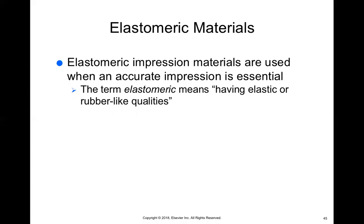These materials take a very accurate impression. So we generally use these elastomeric materials for our final impression when we're creating an indirect restorative material, like a crown or a bridge.